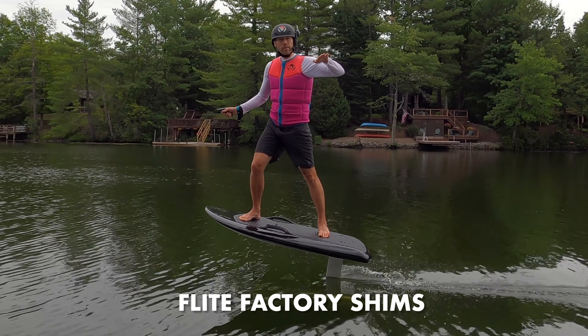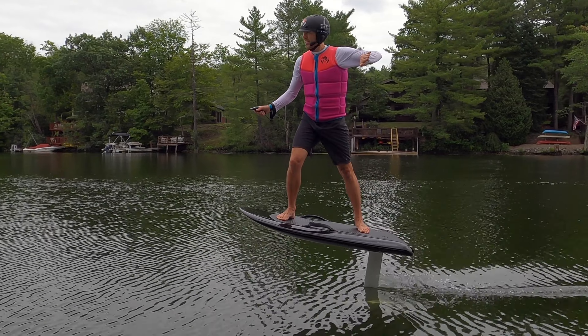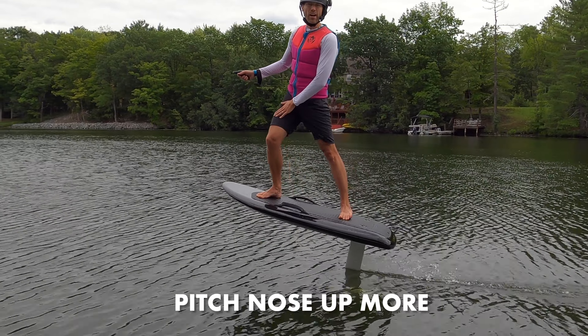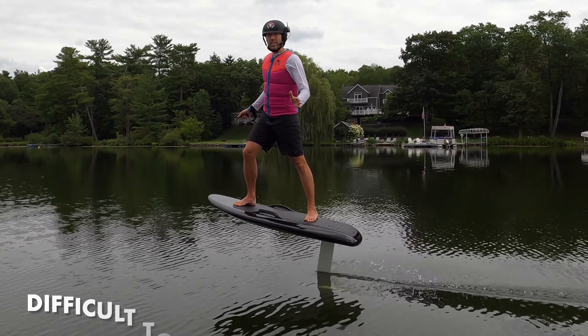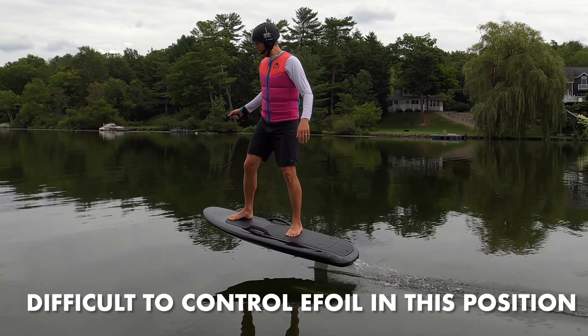Normally, the rear wing is pitched down a little bit. The five-shim pitches it down even more, and then when the water hits that, it pitches the nose up, and as you can see, I'm riding quite nose-high. Because the nose is pitched up so much, I need to move my feet forward to hold it down.